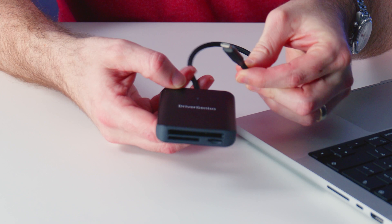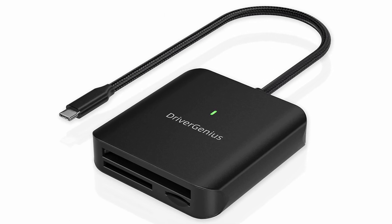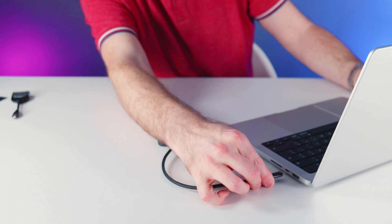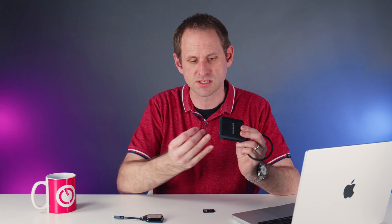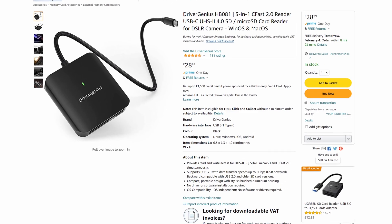Let's try this other external reader — the Driver Genius HB081. Full disclosure: Driver Genius sent this over to me without charge for review, and I accepted it on the basis that I retain full editorial control and I'm free to give my honest opinion. This is a USB-C reader which supports UHS Type 2 cards. It's a little bit bigger than the SanDisk device, but it has slots for both SD cards and micro SD cards, meaning you don't need to carry around a micro SD adapter. The slot itself is latching — I do like a latching slot. There's also a slot for CFast 2.0 cards. Readers for CFast cards can be quite pricey, but this multi-reader is available for £29 or $36 on Amazon.